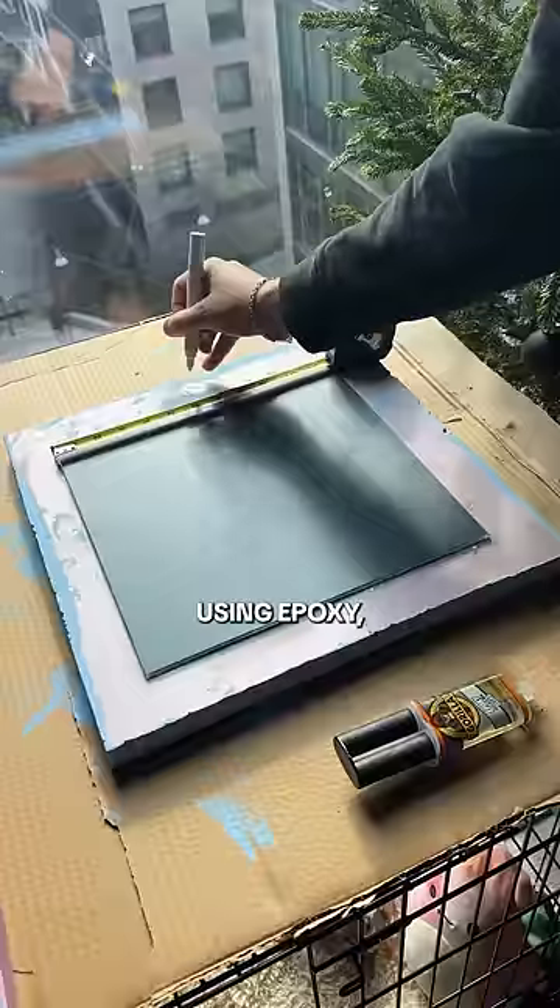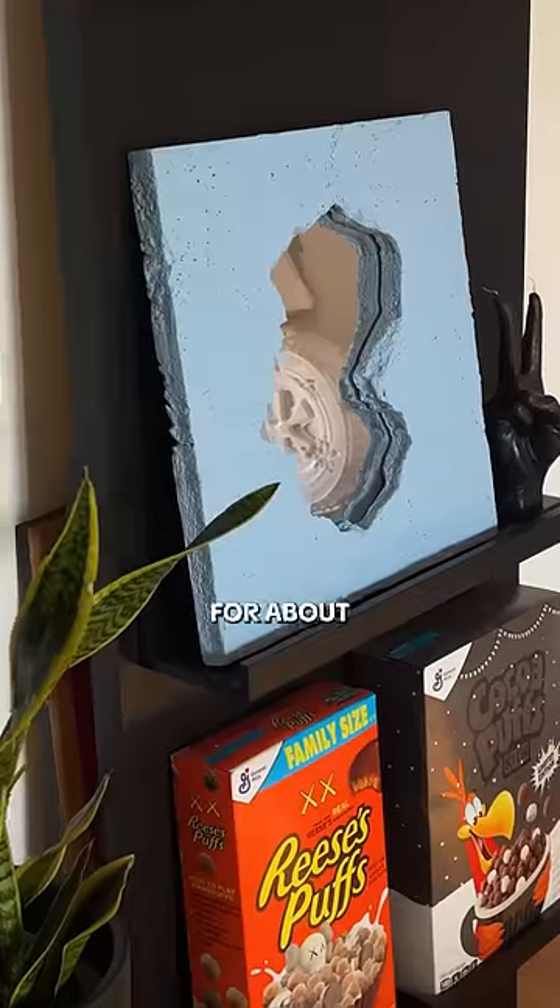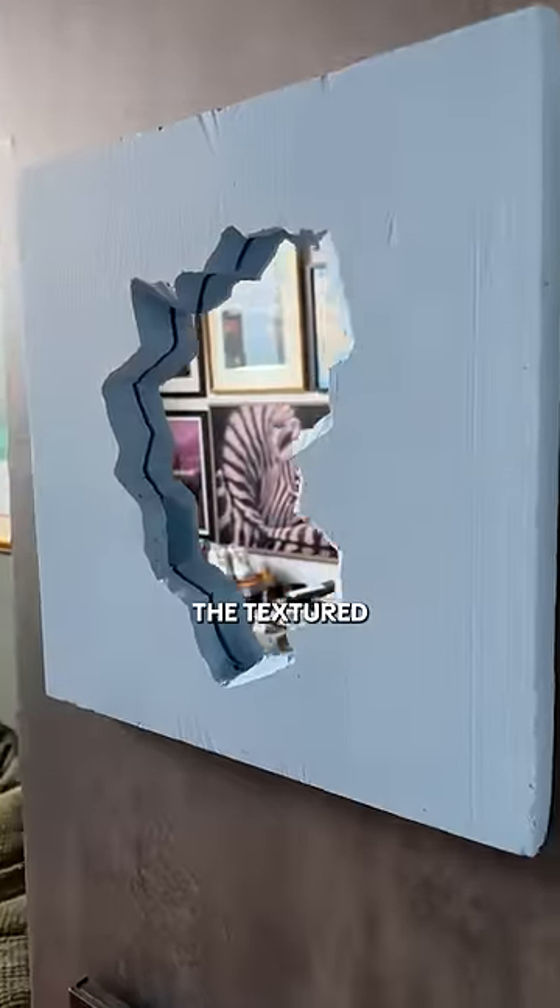Lastly, using epoxy I glued the hooks onto the back of the mirror, then let it sit for about 15 minutes. Which one do we like more — the textured one or the smooth one? Follow for more fun!